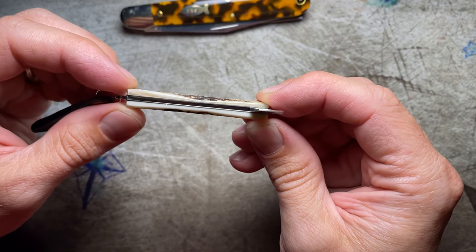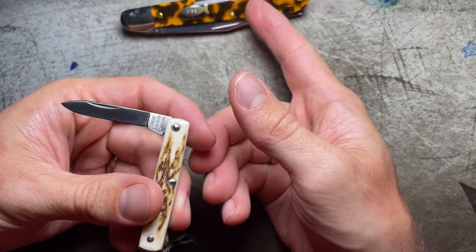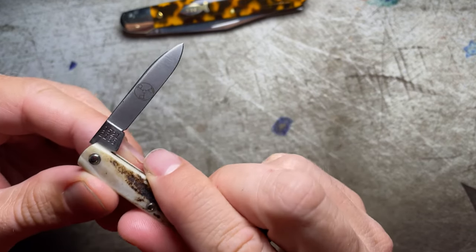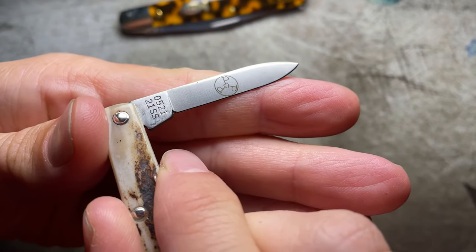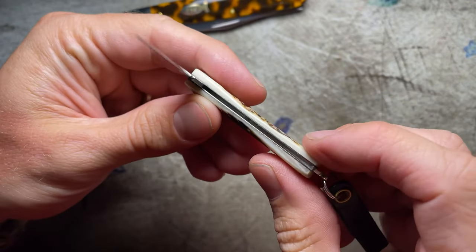This one kind of comes in towards the middle just slightly. Stainless steel on these blades as well, just like the fish keeper that we looked at last time. Great Eastern Cutlery is on the tang. There's the Pattern Production Premier PPP etching. Model number on that side, and SS — once again, stainless steel.